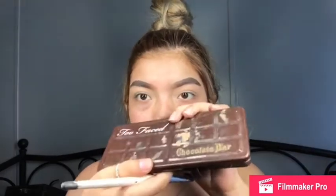Then I'm gonna grab my Too Faced Chocolate Bar palette and go in with this nude shade right here with a flat brush and set my eyelids. I'm gonna pack that all over the lid.